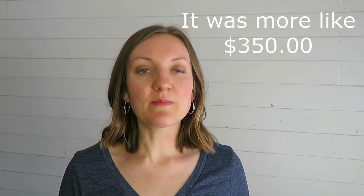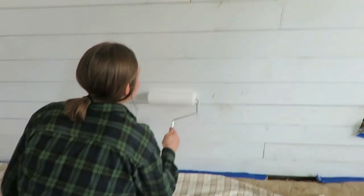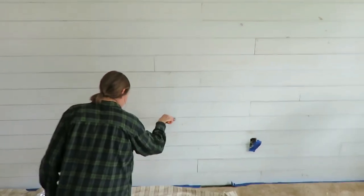We spent about $200 on the shiplap — this was something we had budgeted for previously. I know there are ways to get them on clearance, and with how warped some of these boards were we probably should have. It was about a dollar per foot, so eight dollars a board. For the paint, I went to our local hardware store and got the off-the-shelf ultra white flat color — I didn't want a really shiny glossy finish, so I just did flat paint.